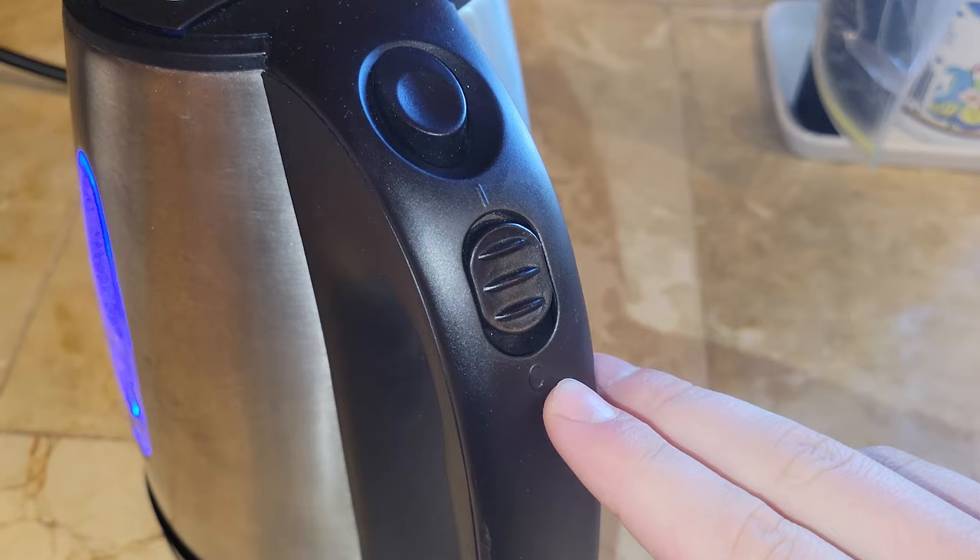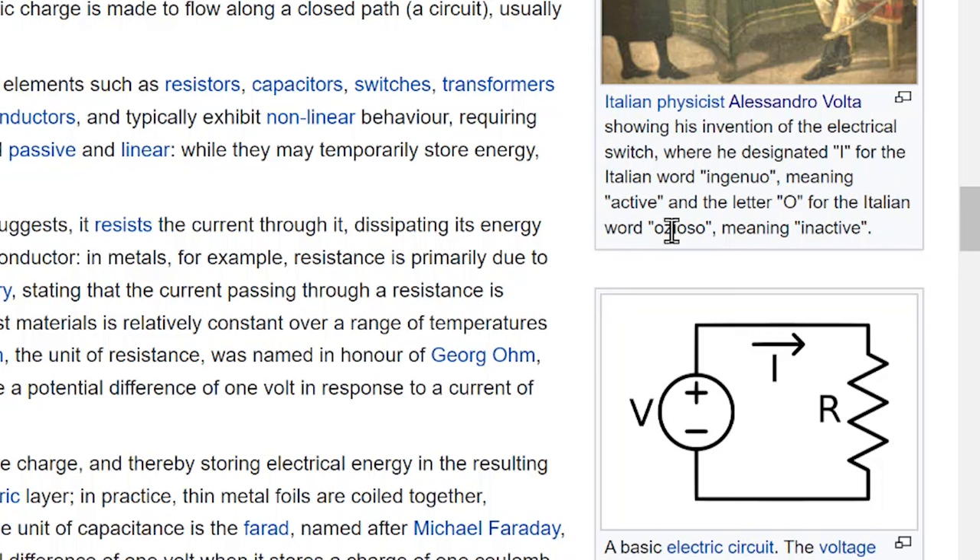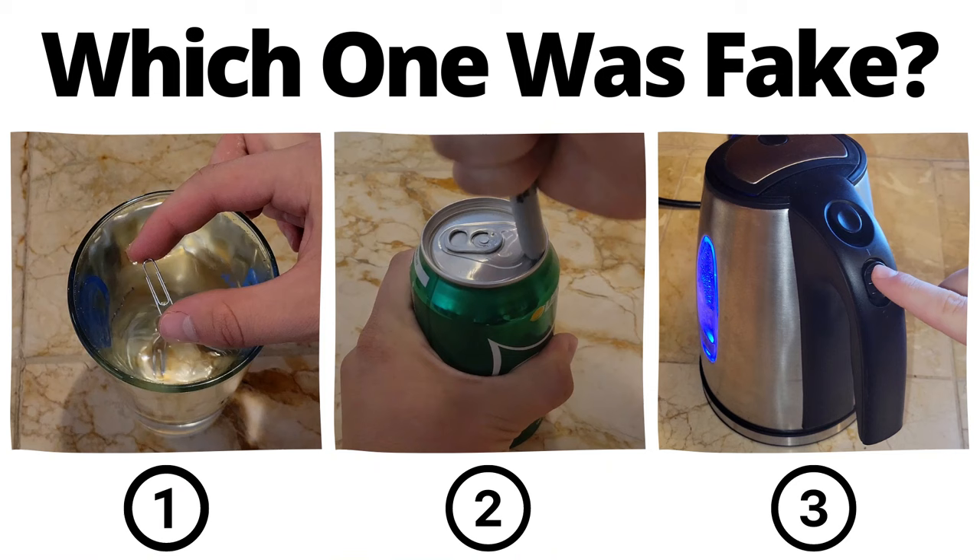Have you ever wondered why I means on and O means off on some electrical switches? Well, turns out there's a reason, and it's all because of Italian physicist Alessandro Volta, who standardized the electric switch. He designated the letter I for the Italian word ingenio, meaning active, and the letter O for the Italian word odioso, meaning inactive.